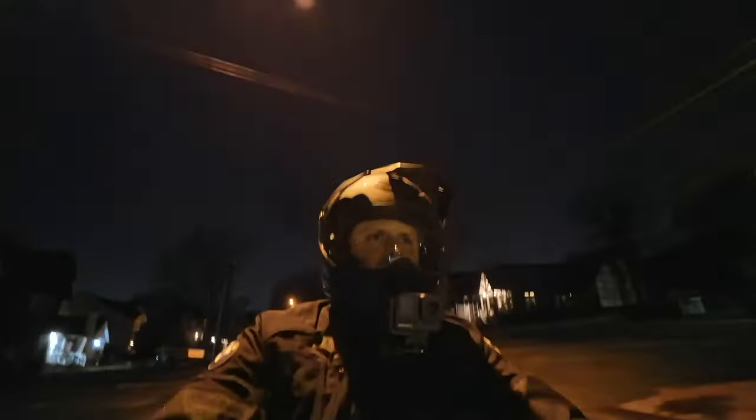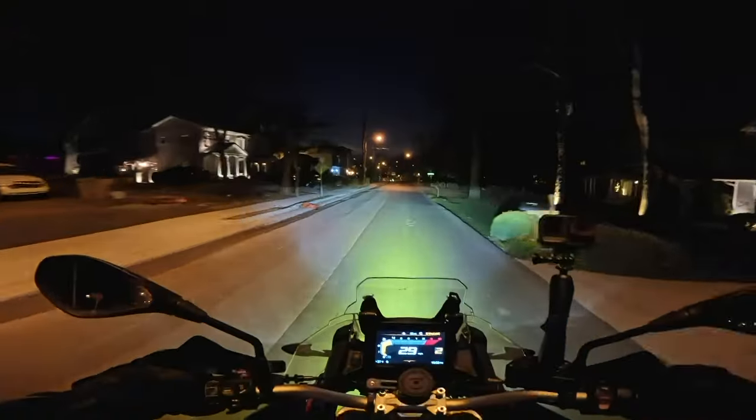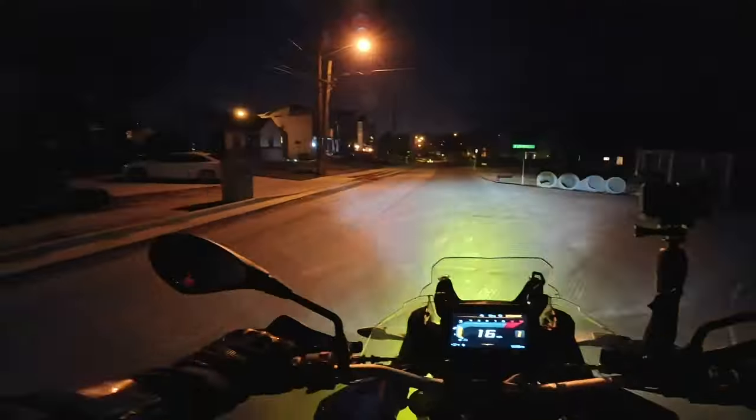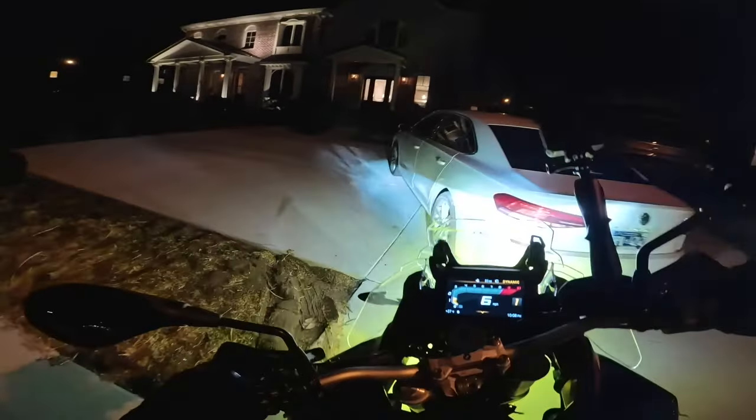So this whole video was done on dark streets with limited street lights here. It's a lot brighter obviously when I'm downtown, but for the sake of this test, just a quick little rip around the neighborhood. Let's pull back into the house here and see what we got.